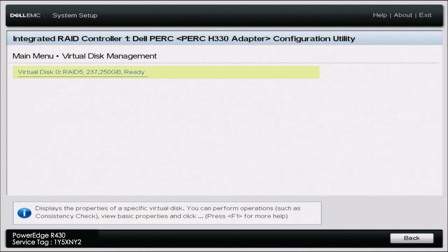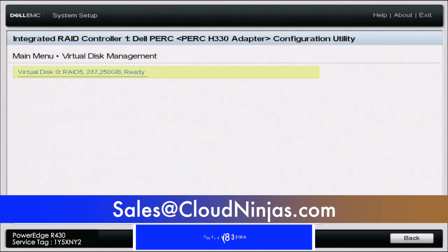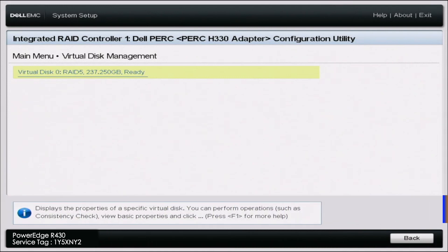It did indeed work and we have successfully configured RAID 5. If you found this video useful, go ahead and leave a like and smash the subscribe. If you are interested in purchasing a custom built server — whether it's Dell, HP, Supermicro, Cisco — we have plenty in stock. We also have AMD Ryzen servers, AMD EPYC servers, and Intel Xeon Scalable servers. If that is something you are interested in, go ahead and email us at sales@cloudninjas.com. Take care guys.